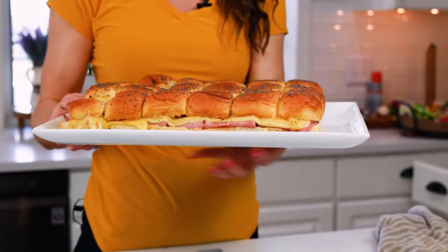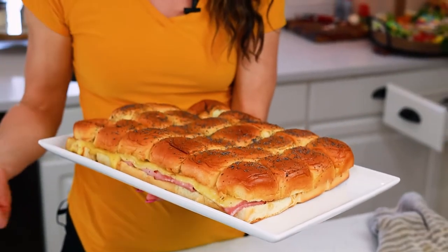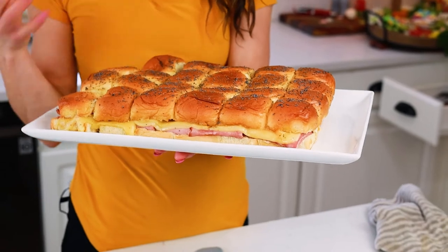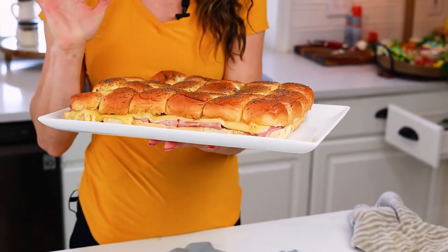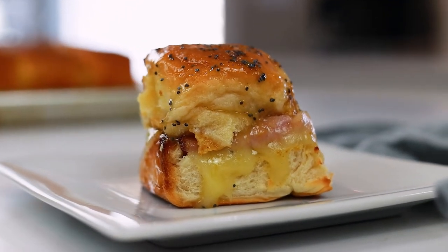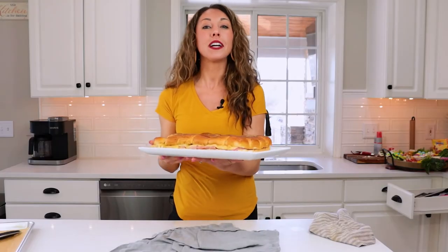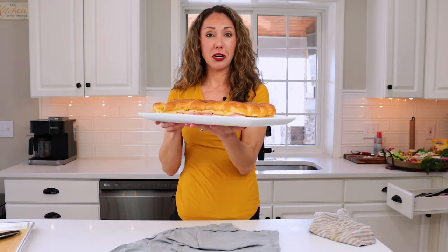Our ham and cheese baked sliders are ready! You can serve it straight like this and have everyone pull it apart, or you can pre-cut it — either way, they're delicious. They're cheesy, they're buttery, they're slightly sweet, and they're going to be a hit at your party — I guarantee it. To get this recipe and other tips, there's a link below you can click on. Please make sure to subscribe and like this video for more tips, tricks, and recipes for entertaining at home. Have a good party, everybody. Cheers!